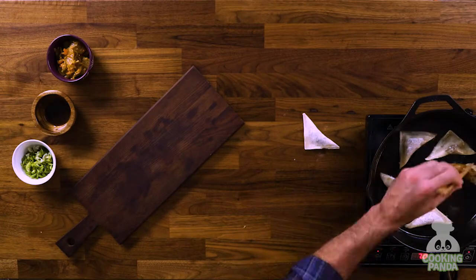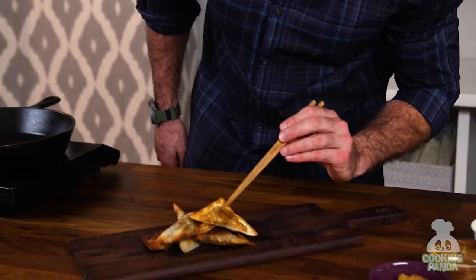We're going to shallow fry these with about a quarter of an inch of oil. Once you get them going, you probably don't need more than about 30 seconds on each side. Look at that.